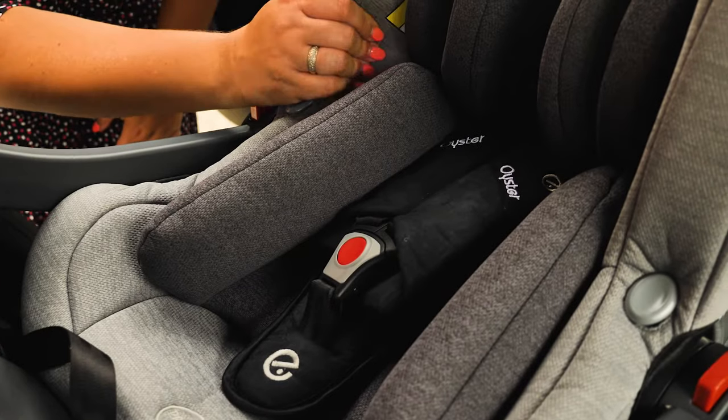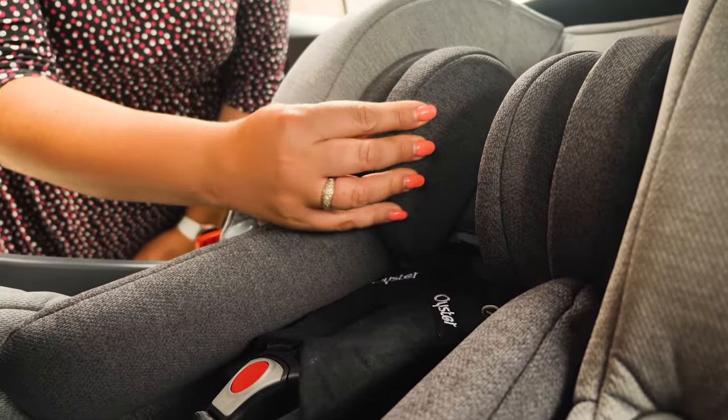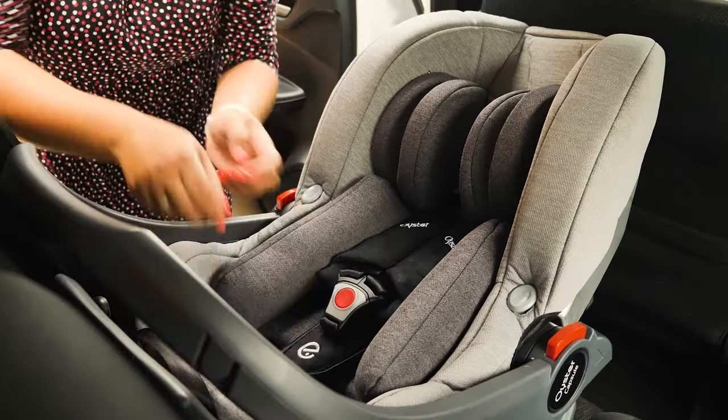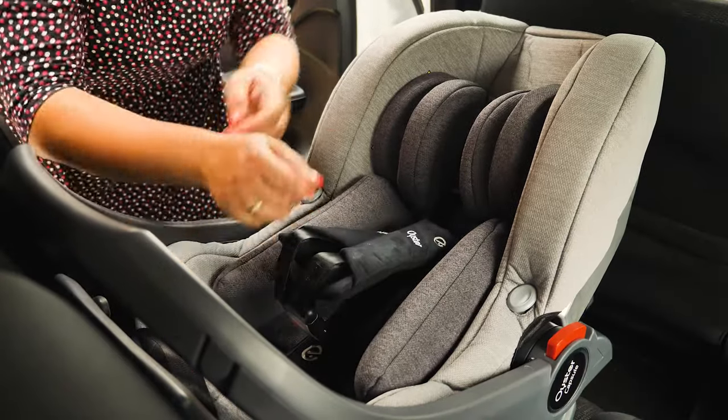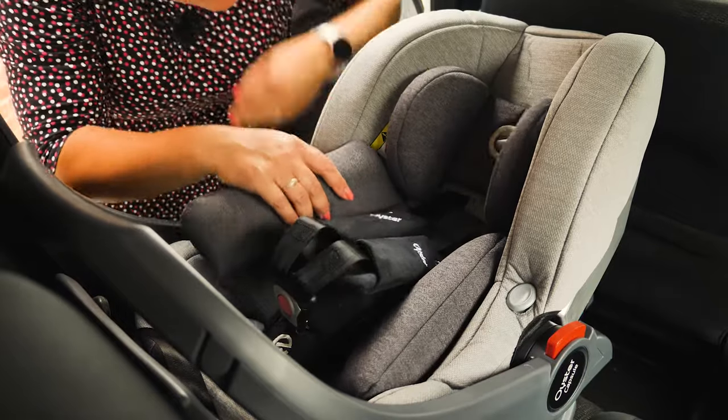It has a weight limit of 13 kilos, which should also be taken into consideration. The seat comes with a fair amount of padding including substantial support around the head, and the main insert will come out when your little one reaches approximately 60 centimetres, which allows them to sit further back in the seat as they grow.